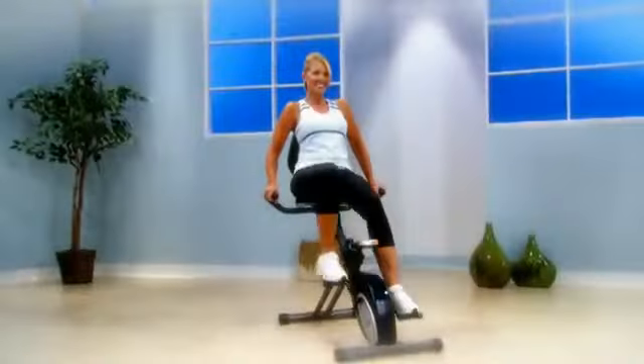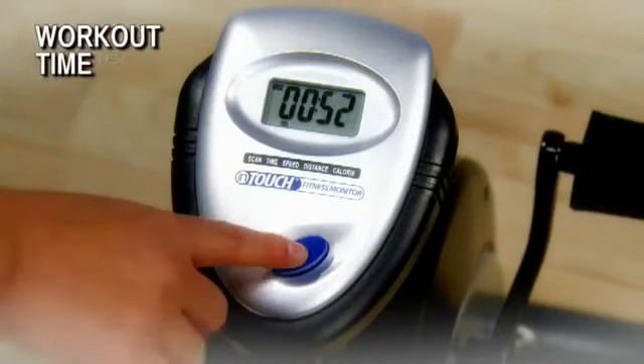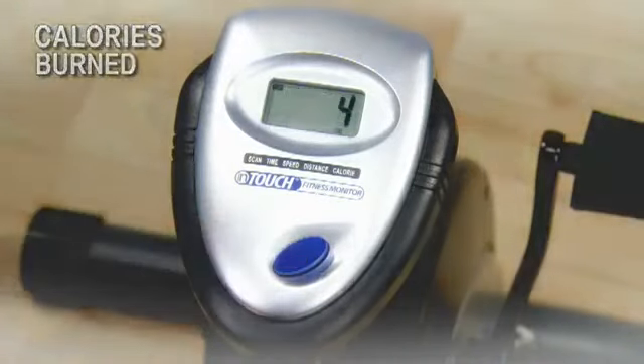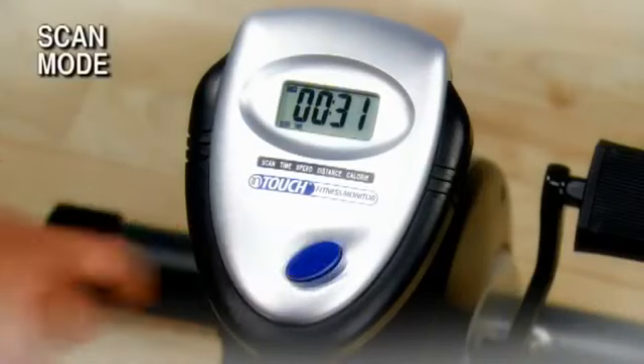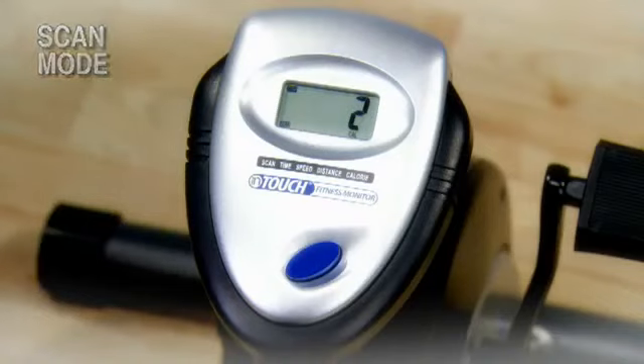The multi-function electronics monitor keeps you motivated by tracking speed, distance, workout time, and the number of calories burned. In scan mode, the monitor continually rotates from one function to the next, displaying each function for six seconds.